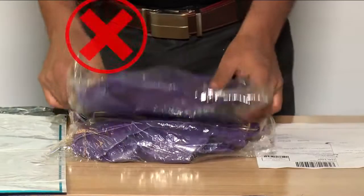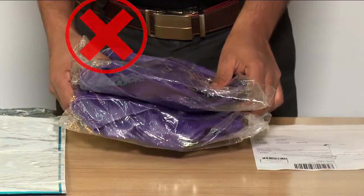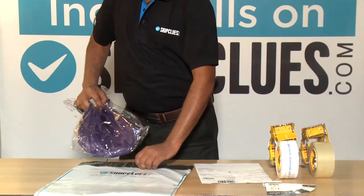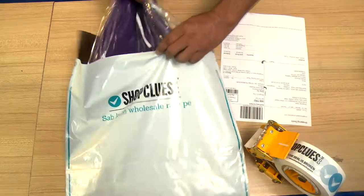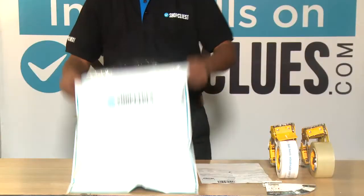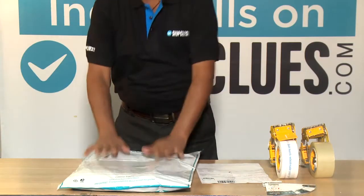Don't fold the product to avoid wrinkles. Choose a suitable sized poly bag which enables you to place the product inside the bag without folding it. Place the product safely inside the poly bag.